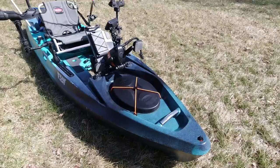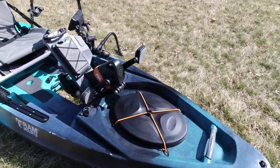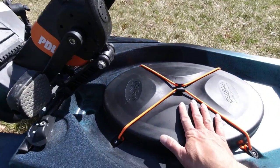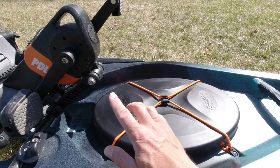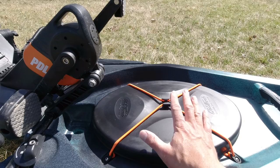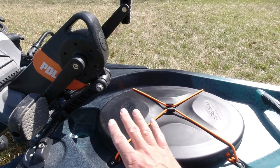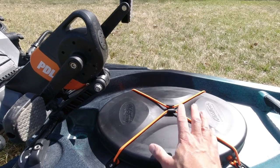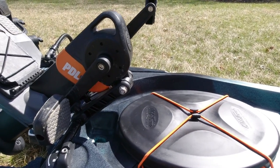Let's start from the front of the kayak and work our way back. What we have here in the front of the Topwater 120 is a storage hatch. This would be a good place to store a battery internally if you decide to wire through the hull. Typically I would do that, but because I plan on transitioning to the Sportsman 120 in the near future I haven't done it with this kayak, but I will do that when I go to the Sportsman 120.